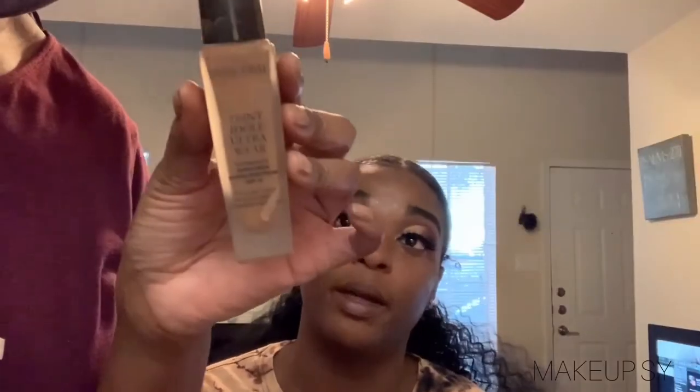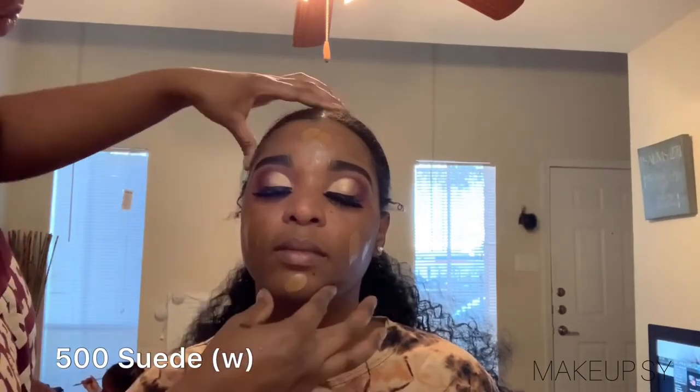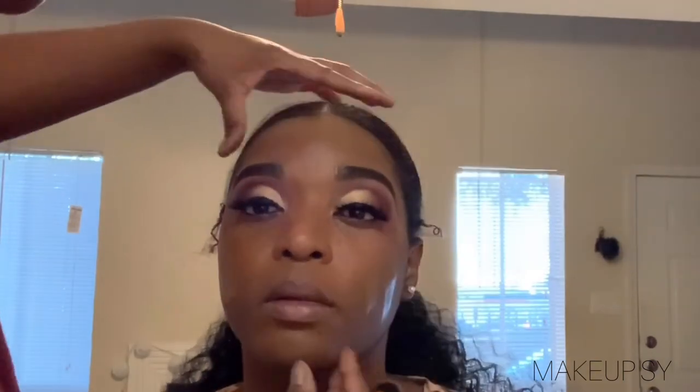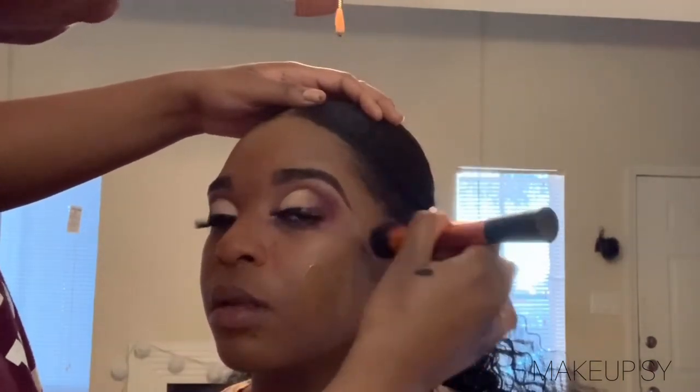Now that we are done with the eyes, I'm moving on to her face. I'm using Lancôme Foundation — I'm not sure what shade this is, I'll be sure to put it in the description box. I already primed her face using Cover Girl's Ambitious Matte Primer. And then I am blending this out. Lancôme, to me, is really full coverage, but if you use a little, it'll give you that medium full coverage while still looking natural. And I'm using a Real Techniques brush to blend that out.